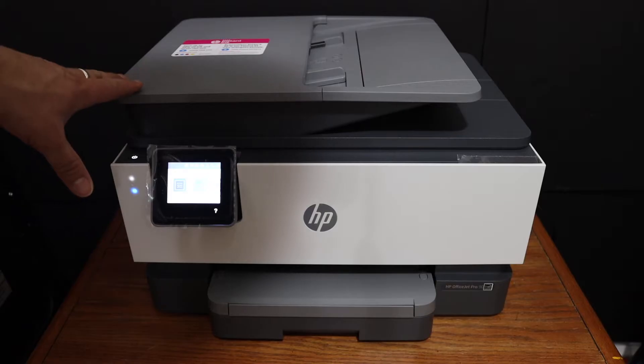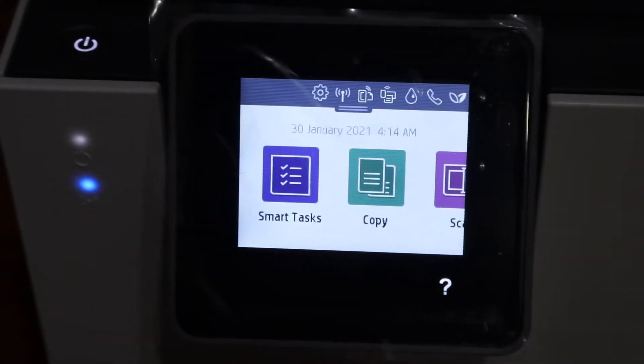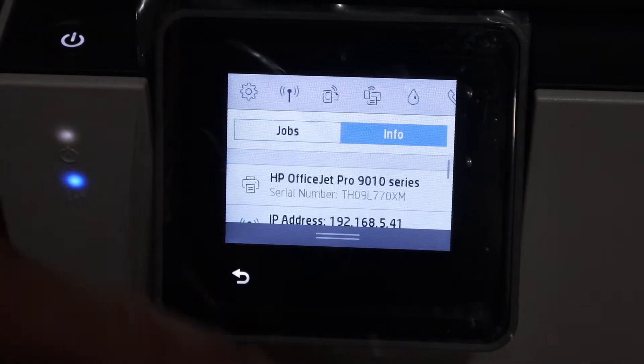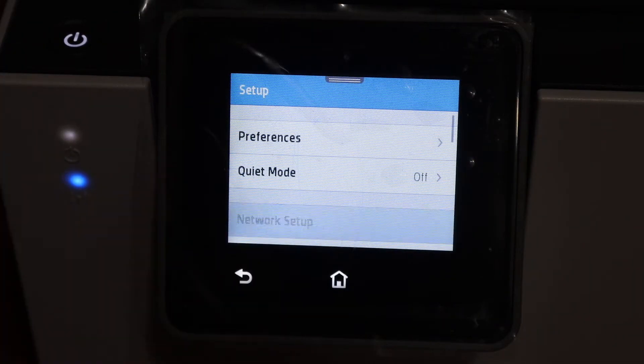Today's video is regarding the HP OfficeJet Pro 9015-1 printer. On the display panel, we have to click on the settings icon which is on the top. Now click on the network setup.